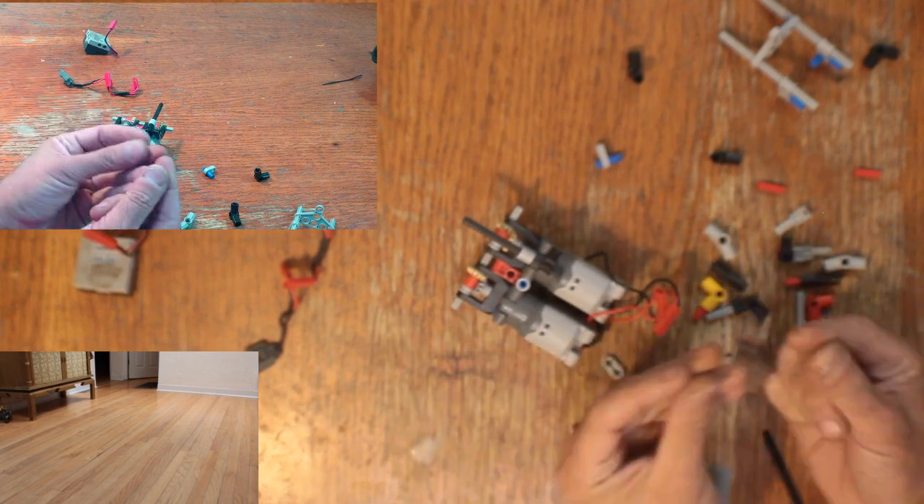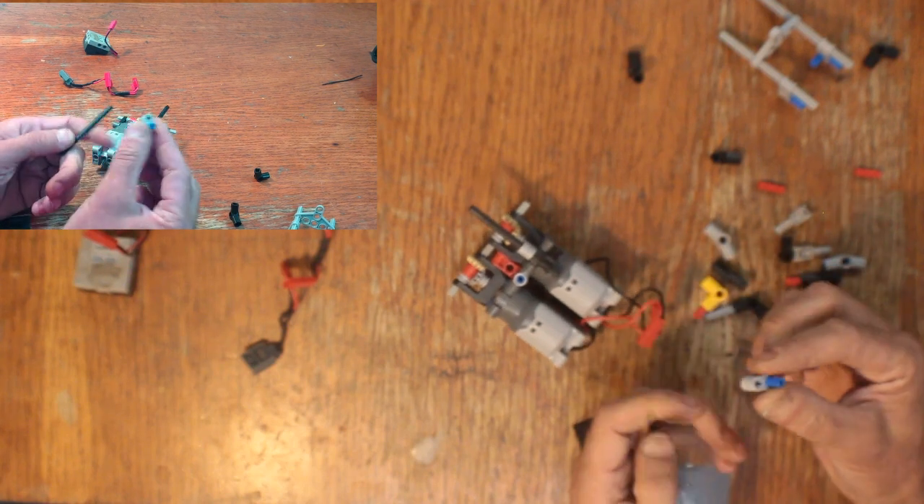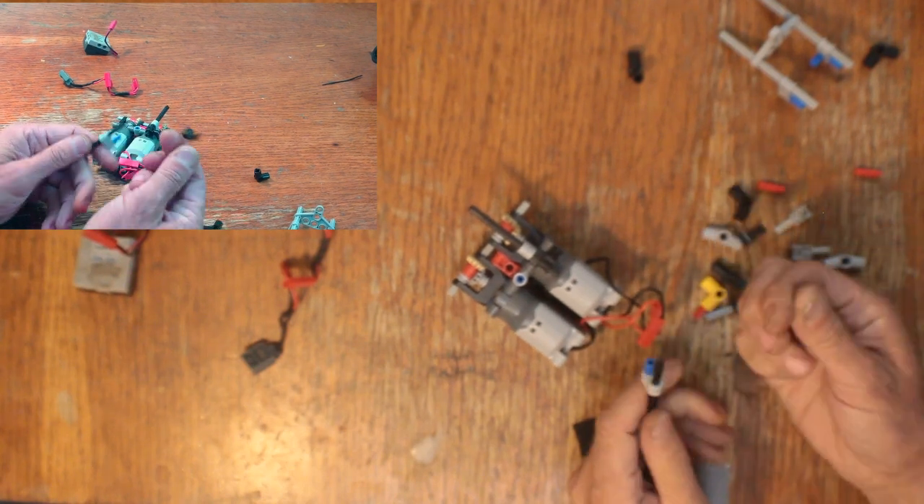You've probably noticed by now that this video is playing backwards — yeah, I'm disassembling this thing. I'm feeling kind of lazy today, sorry, my apologies.